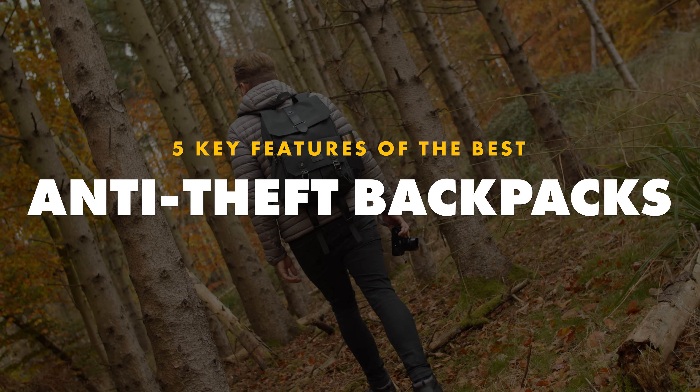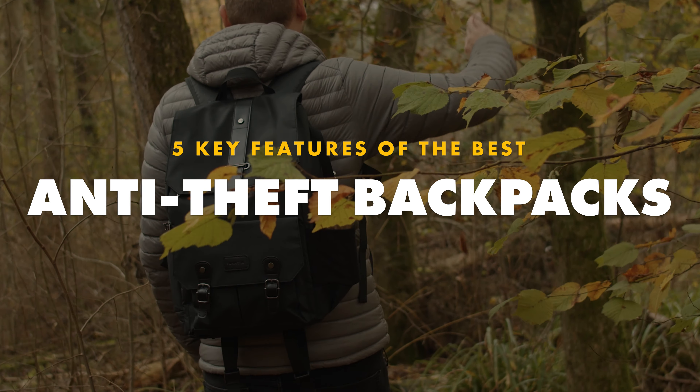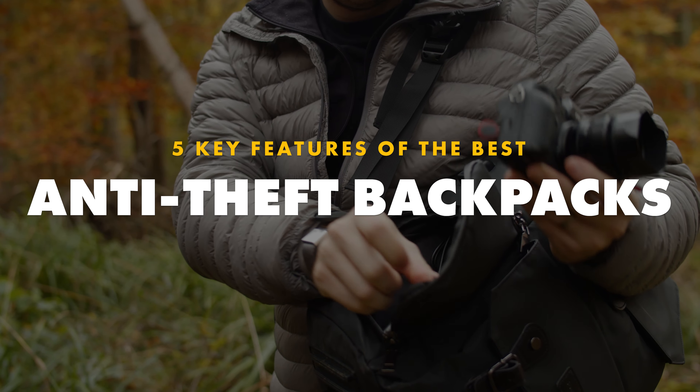If a backpack is your preferred way to carry your stuff, then you should really look into anti-theft models. Anti-theft backpacks are designed with safety and security in mind first. But what makes a backpack anti-theft?